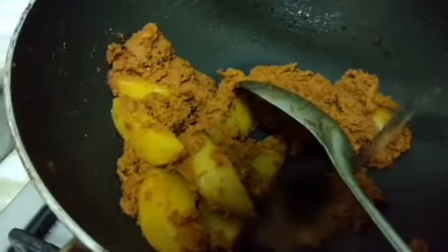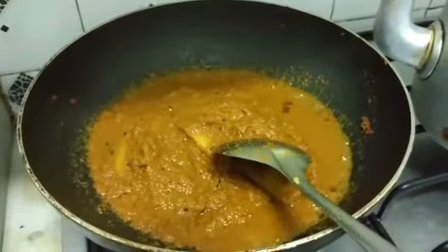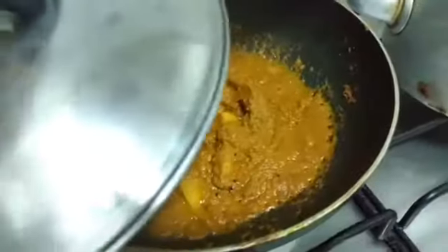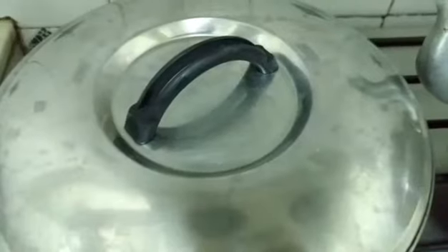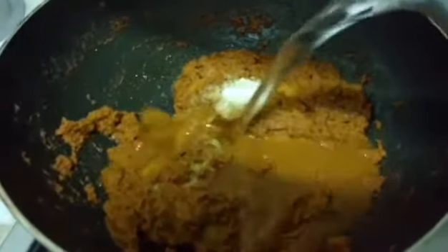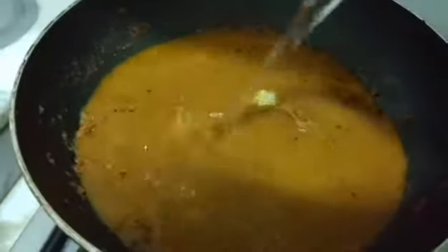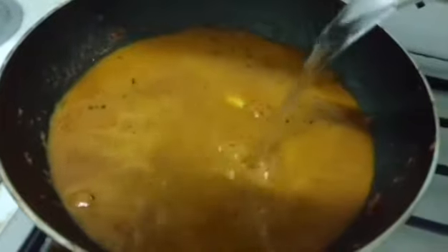Now I shall slowly add water. I shall fry this for another 3 minutes on a low flame, covered. Now the remaining salt and water — this water is warm, and I always prefer adding warm water to my curries.